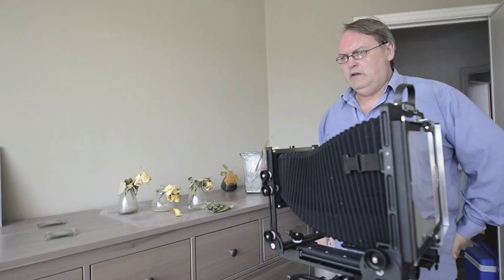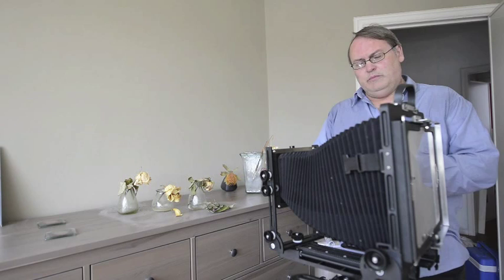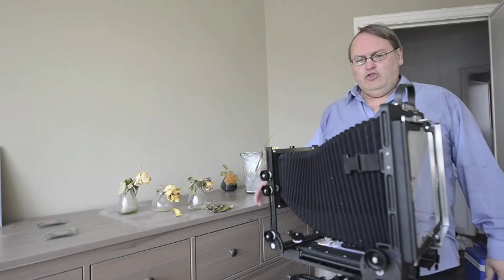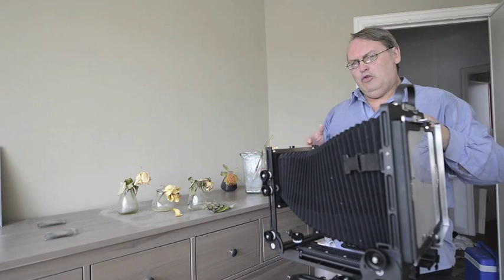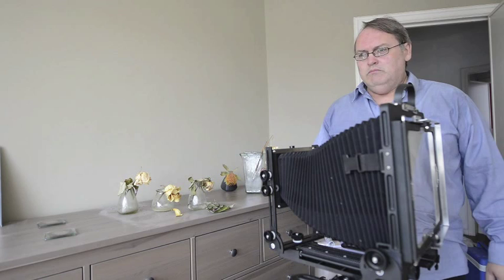Now in operating any camera, the focusing relies upon a principle called the Scheimpflug principle. The Scheimpflug principle has two components. One is that if your subject plane — the plane that we want to be in focus — and your lens plane, and your image plane where the image is formed, if they're all parallel then you can get everything in focus. That's the part of the Scheimpflug that 35mm cameras and most medium formats rely on.